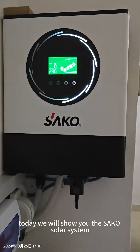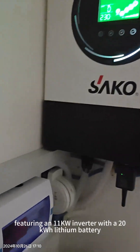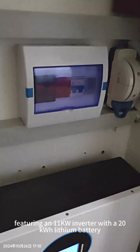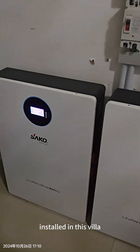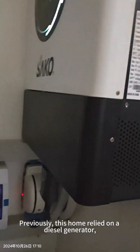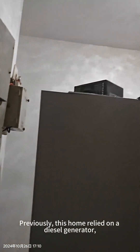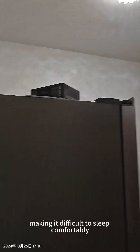Hello everyone, today we will show you the SACO solar system 11K with 20kWh resin battery installed in a villa. From here you can see this house has lighting, a kitchen with a refrigerator, and they also have an air conditioner.